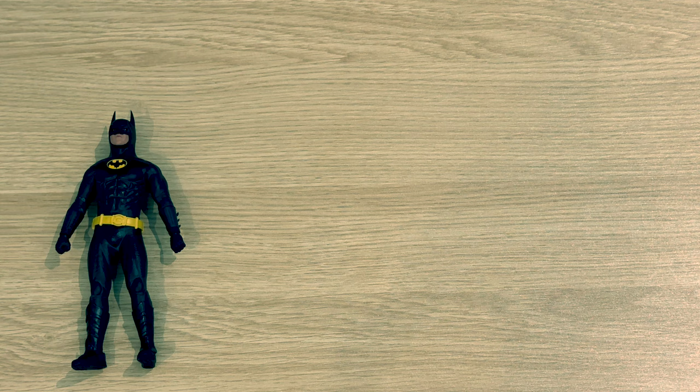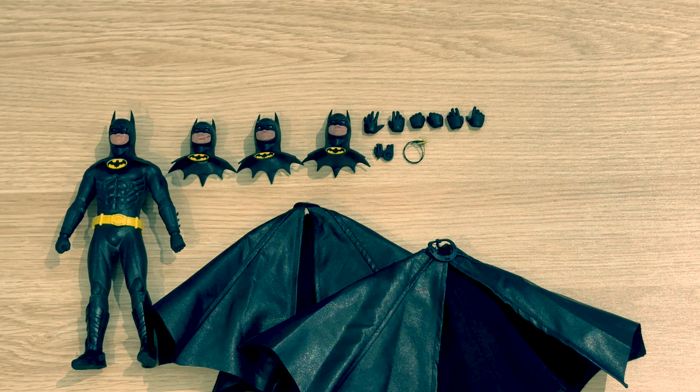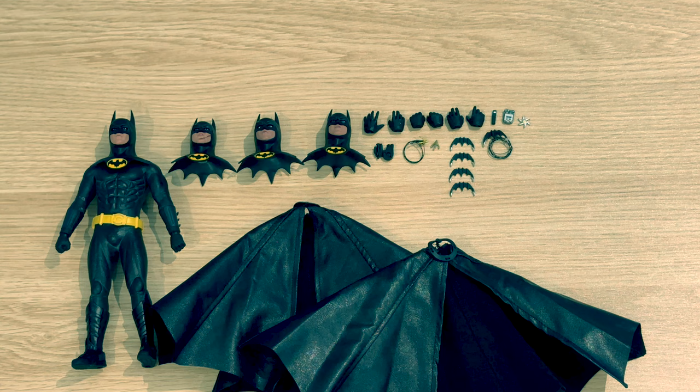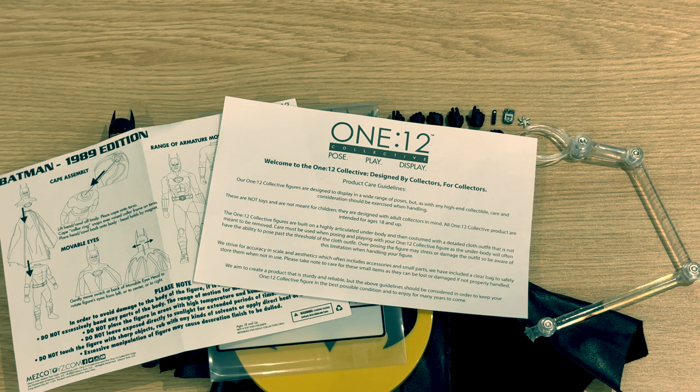The figure comes with one head already attached, plus three other heads, two capes, and four pairs of hands, as well as all the other accessories you'd expect — including the Dismantled Grapnel Launcher, four Batarangs, a Detonator, a Grapnel Launcher, a Smoke Bomb, a stand, a bag containing everything else, and a couple of leaflets.